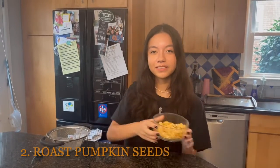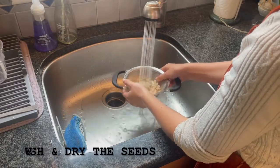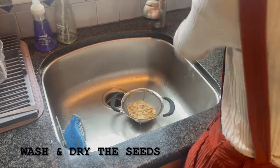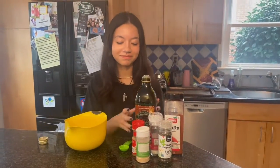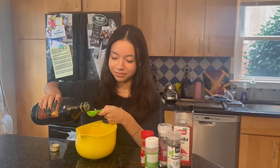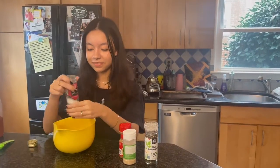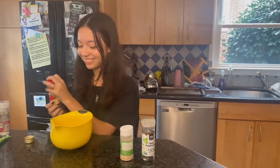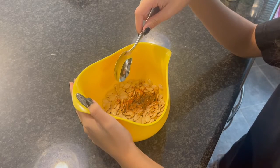Let's make a snack: roasted pumpkin seeds. First, you're going to pour your seeds into the strainer. Next, grab your seasonings and mix all the seasonings together.